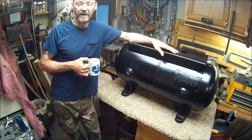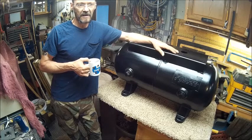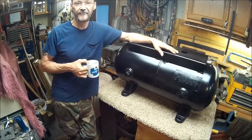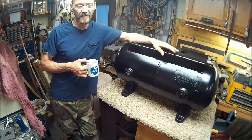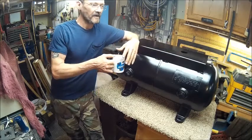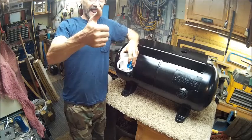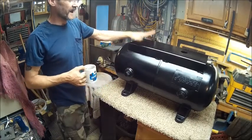Thank you guys for subscribing to my channel. I'm up to 145 subscribers now, so I'm over the 100-subscriber mark, which was my goal to begin with. Now I've got a new goal — 500 subscribers. Hopefully we get there before next year, or even before my birthday, which is coming up September 27th. But anyway, back to this table.